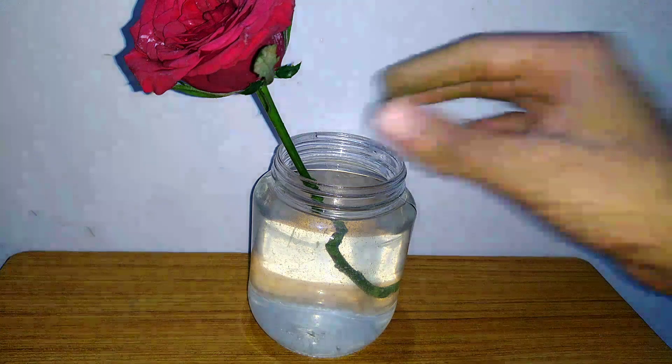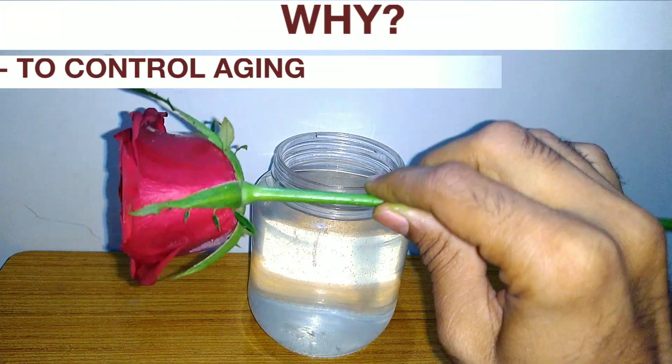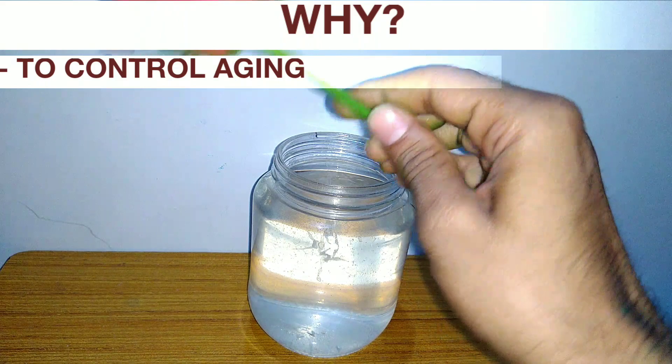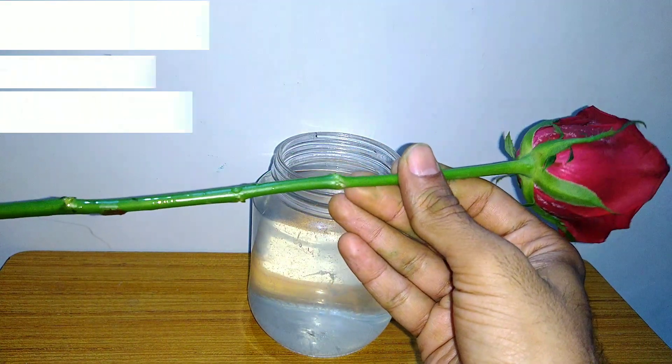At night, put the flower in the fridge to control aging and keep the flower fresh for a longer time.